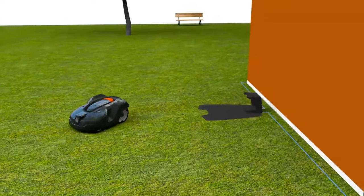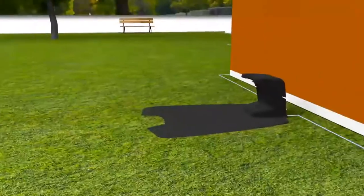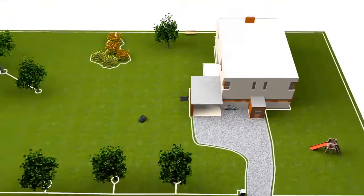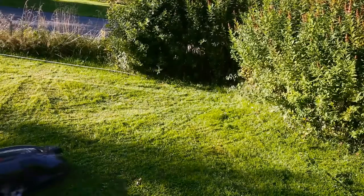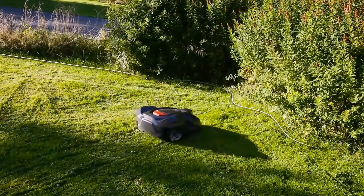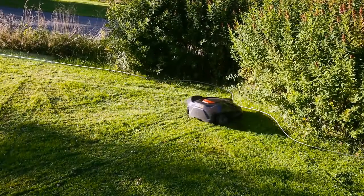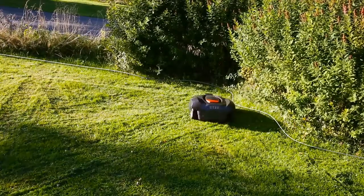Basically, Husqvarna Automower consists of three parts: the mower, the charging station, and the boundary wire. Automower works inside an electronic fence created by a loop signal sent from the charging station through the boundary wire. When Automower comes close to the wire, it detects the signal, stops, and continues in another direction.